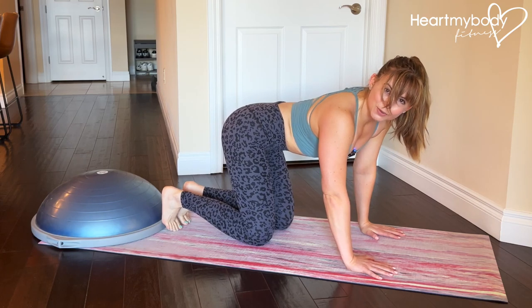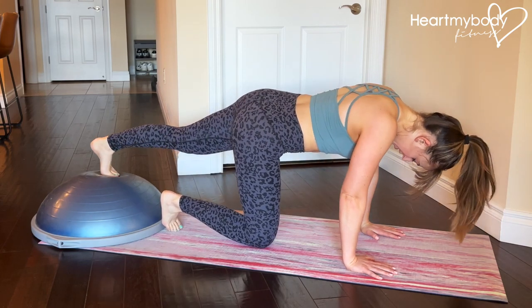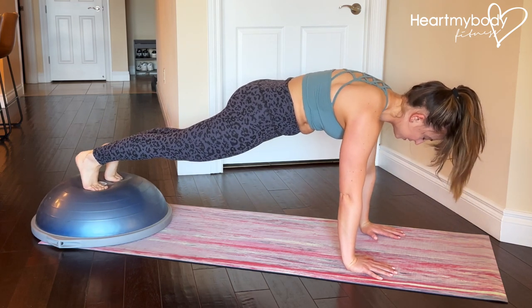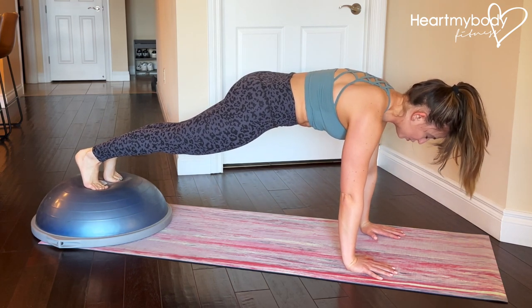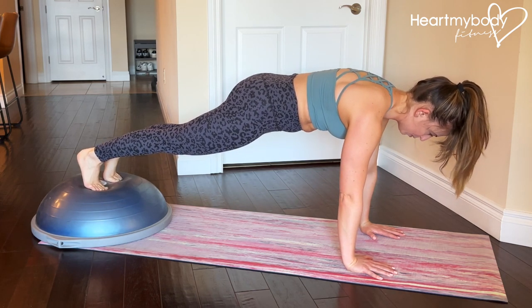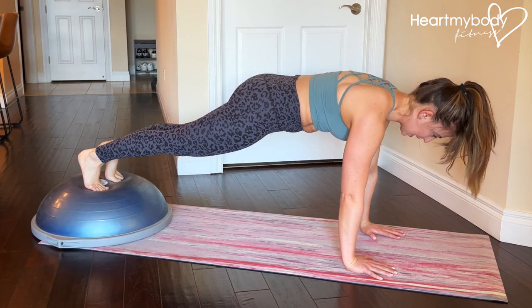Press up into a plank on your hands or forearms with your feet on the top of the round part of the Bosu. Straighten your legs, squeeze your glutes, brace your core, press your shoulders down away from your ears and separate your shoulder blades. Tuck your chin slightly.